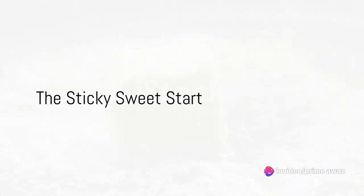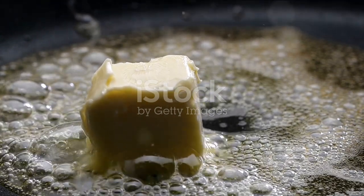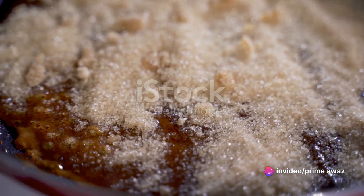First things first, preheat your oven to 350 degrees Fahrenheit. Now let's get down to the sticky sweet start of our upside-down pineapple cake. Imagine the rich golden butter melting slowly in a baking pan, releasing a mouth-watering aroma.